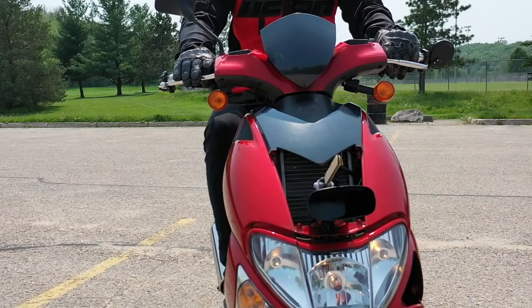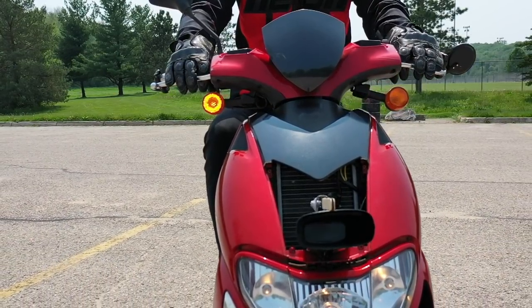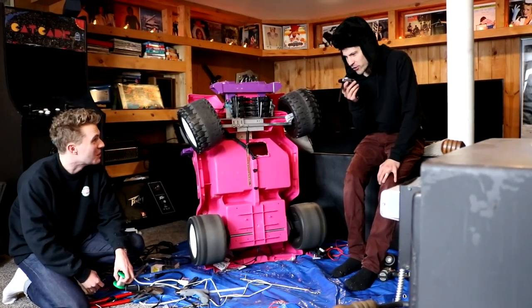I used one of these when I made my cowbell turn signals, and I used 16 of these to control the steering for the voice control Power Wheels. But today we're not talking about those projects — we're here to talk about electric toothbrushes.